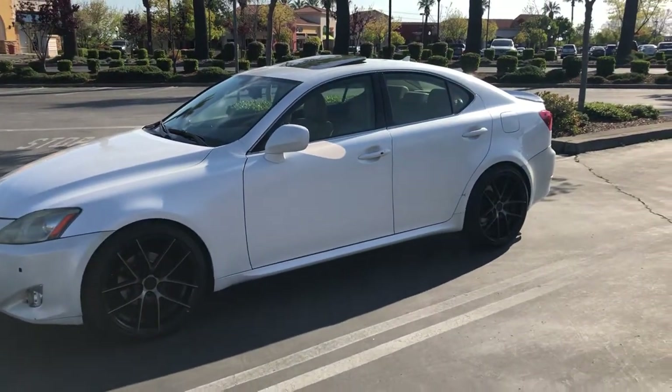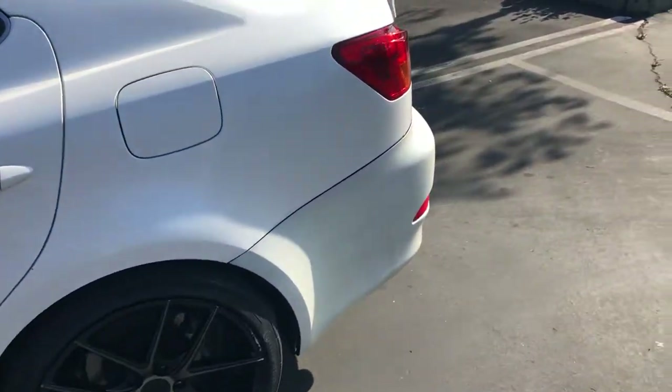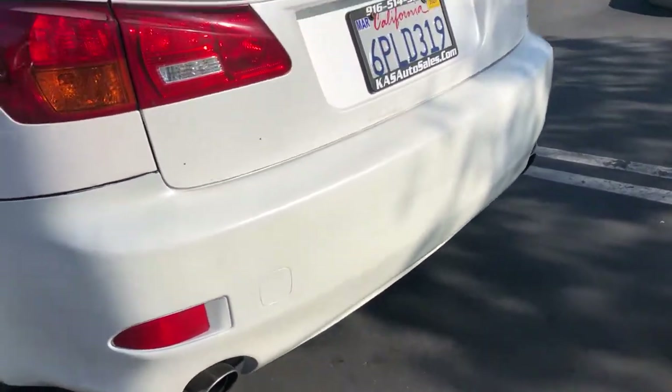I'd like to get some tint put on it. And the major thing I want to do right now is get a wrap and an exhaust. I'm not really sure what color I want to wrap it yet — I'm thinking Nardo Gray.